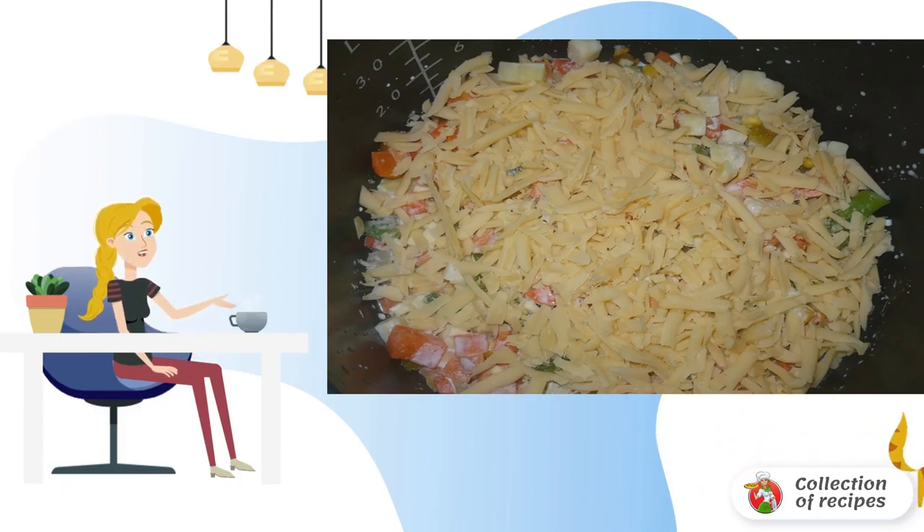Season the cream with salt and pepper, then pour it on top of the cheese. The dish is prepared in the baking mode for 30 minutes.